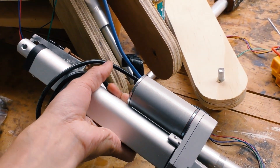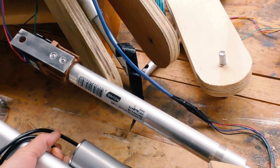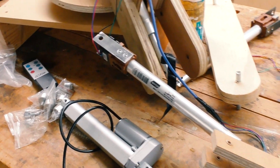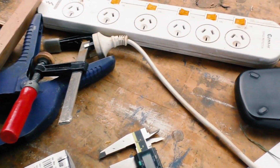The new linear actuators are actually much shorter than the old ones, despite having almost the same amount of travel. Because of that, I had to do a little bit of maths to work out where the new holes would go — let me show you.